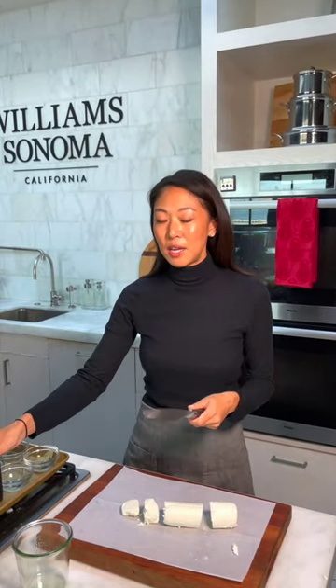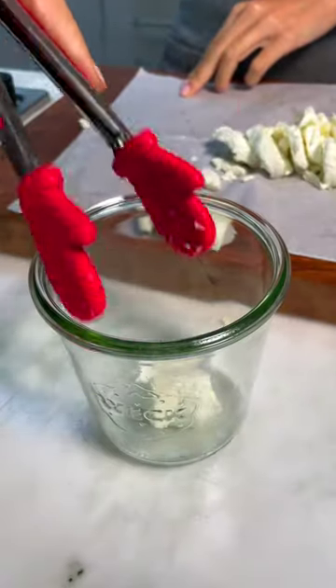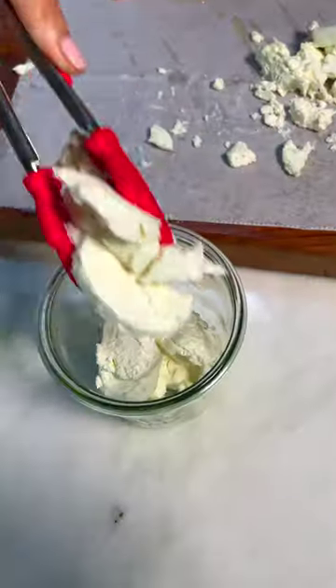We're gonna start by slicing the goat cheese. A little tip is to spray your knife with a little oil. If it's not perfect it's still delicious, so just throw everything in the jar and it'll marinate the same.